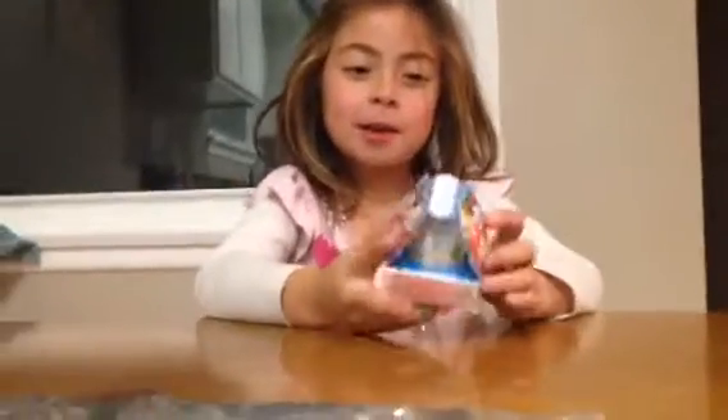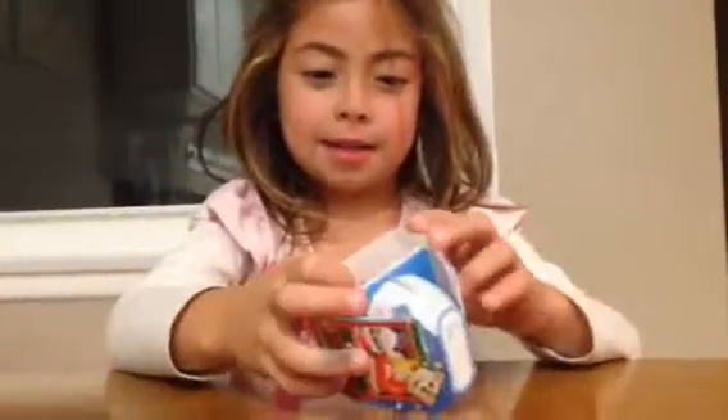Hi, I'm Addison. I'll be showing you one Kinder Surprise egg. So let's start unpackaging it.